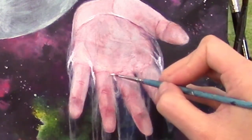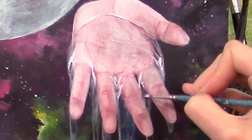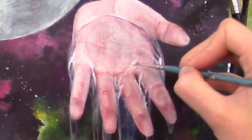This process is again repeated, building up another set of layers. So over and over again: paint, soften, paint, soften.